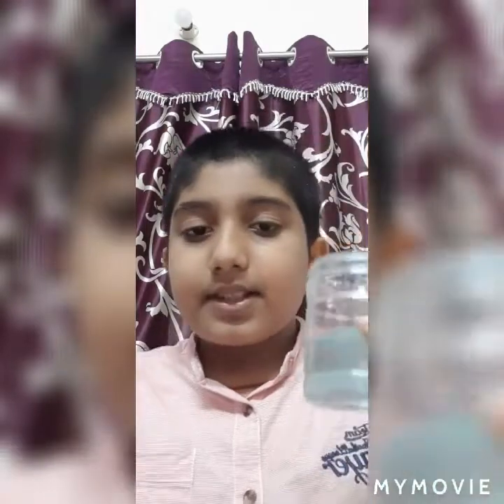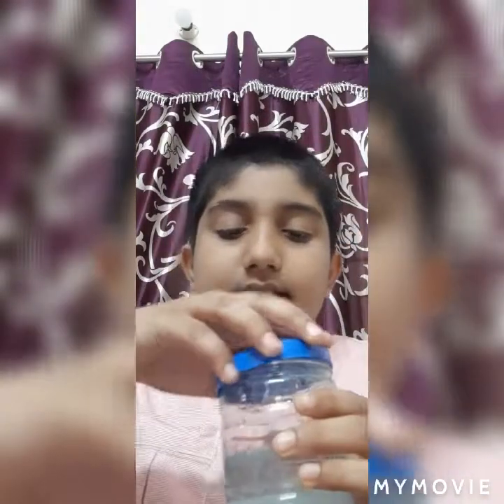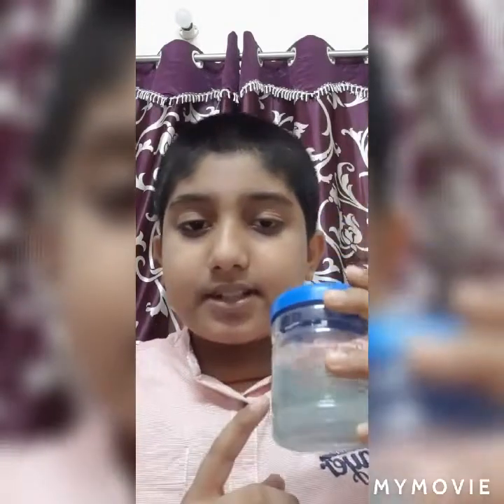Now for the water color trick tutorial — you need to paint that surface inside the lid and close it. Then take normal water in the tumbler and jerk it. The water will mix with the paint and change color. These are all the magic tricks for today and I'll definitely make a part two!